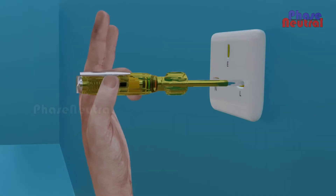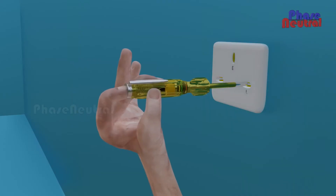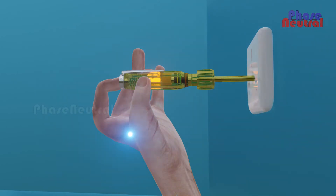When you insert the tester into a phase line of a plug while holding its insulated part, it does not indicate anything. But when you do the same thing by touching its backside metal part, the neon bulb starts glowing.